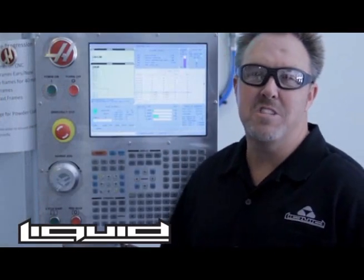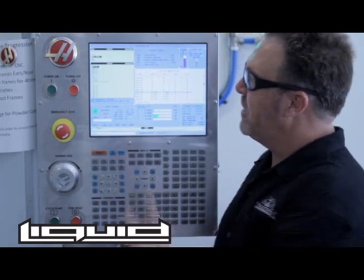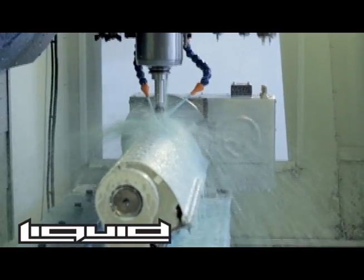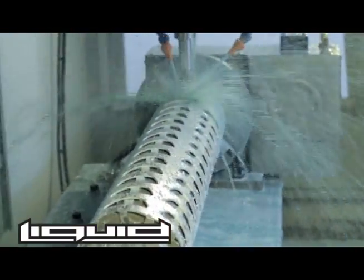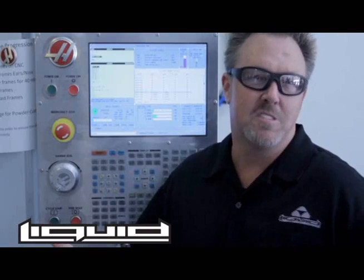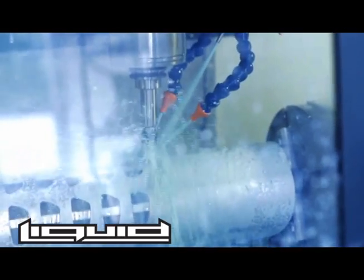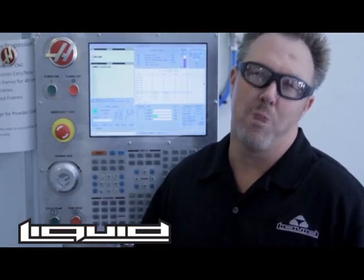Here we are at the CNC machine. A lot of people ask, what's a CNC machine? It stands for computer numeric control — it runs off the computer. This is a Haas machine, very popular, made in USA, just like all the Liquid products are made in USA. Each pair of glasses is precisely cut one pair at a time. They're not molded — a lot of sunglasses are made through injection molding, but Liquids are machined out of aluminum. This machine is so precise it has to be within plus or minus a couple thousandths of an inch to have good quality sunglasses, so the lenses fit, the nose piece fits, and everything works perfect.